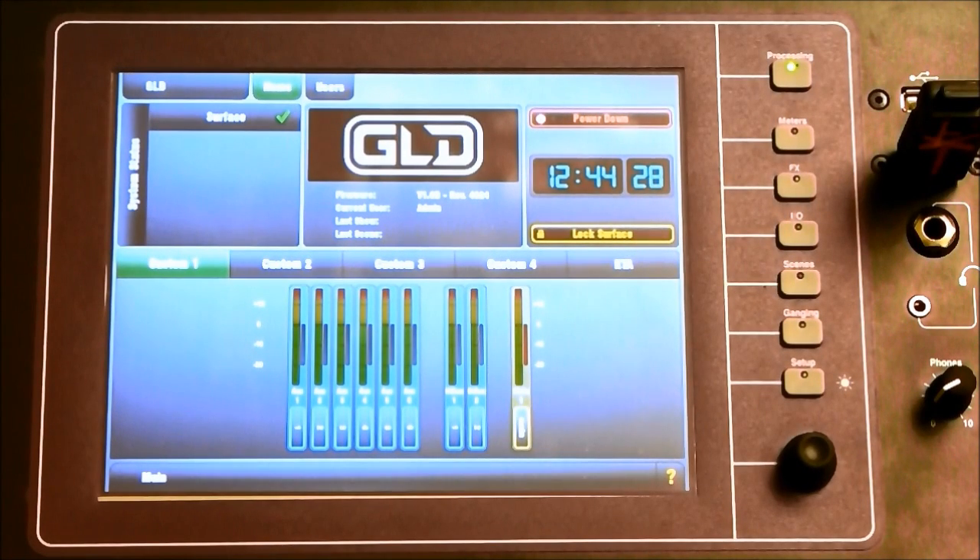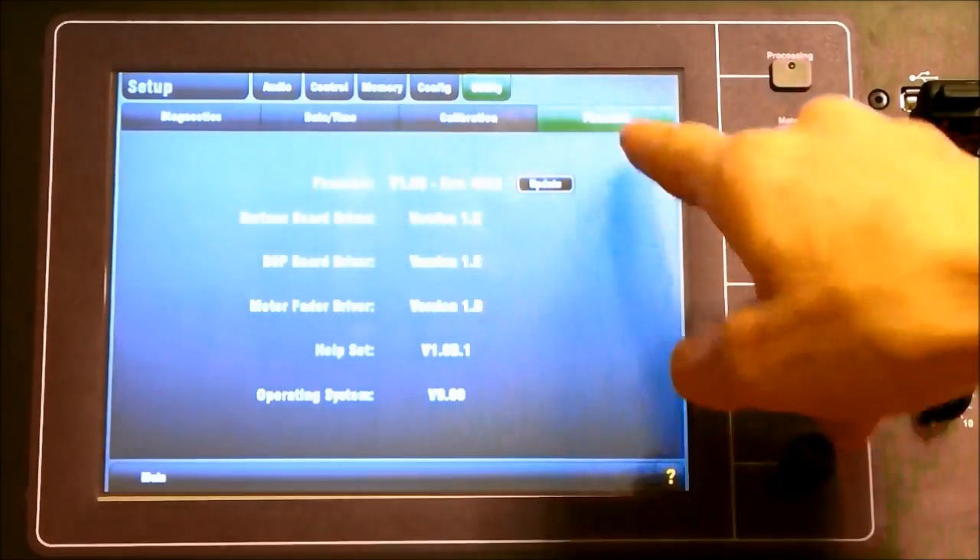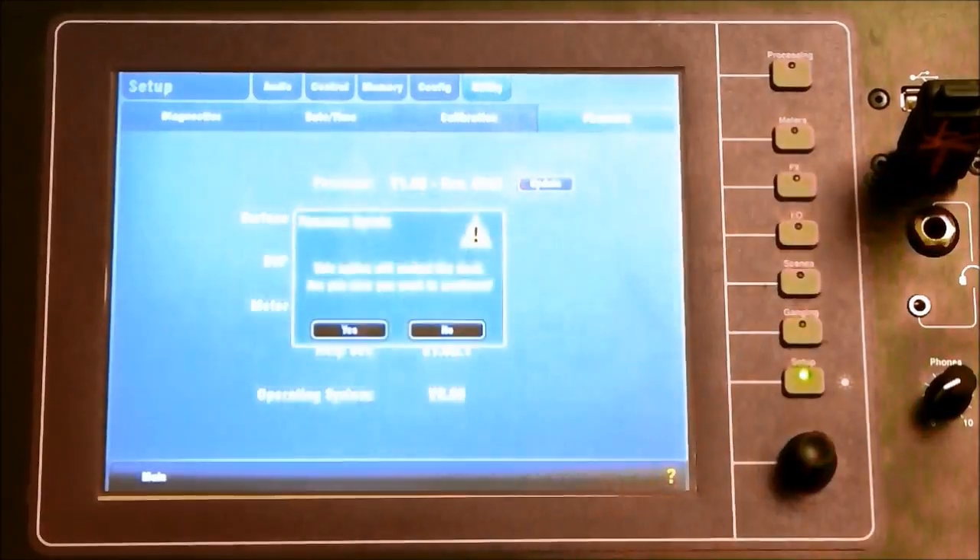Go to Setup, Utility tab, Firmware tab, then select Update and proceed through the options to update.